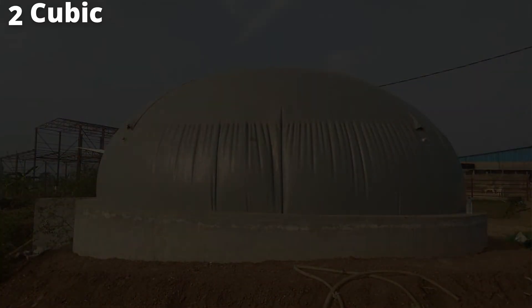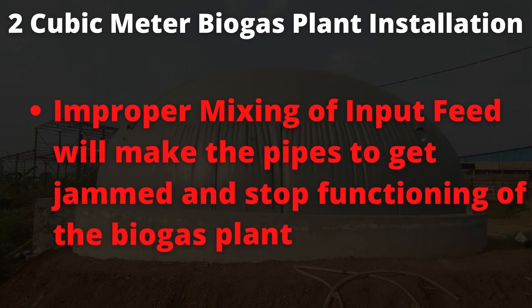Now let's focus on a few maintenance tips. Firstly, the mixing ratio of cattle dung and water must be an appropriate 1:1 ratio and mixed well — otherwise the pipes will get choked and the unit will become non-functional. We must make sure the mixing is thorough and that the outlet slurry is flowing properly and regularly from the digester.